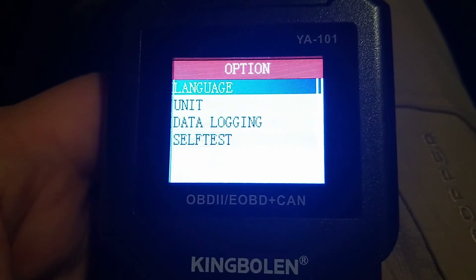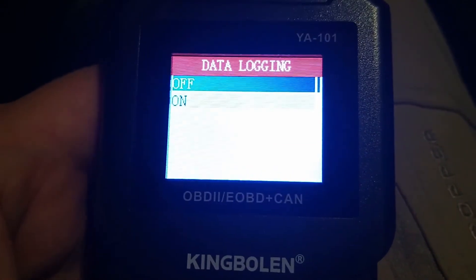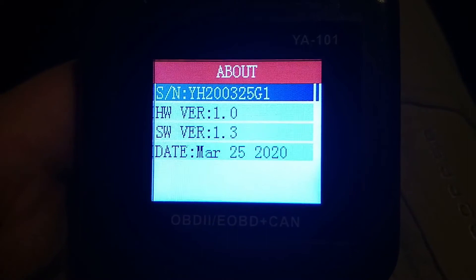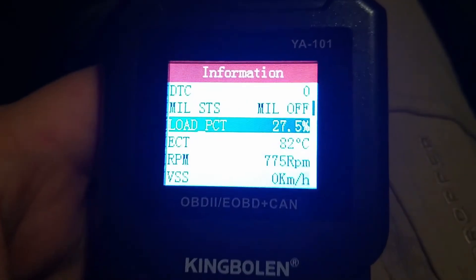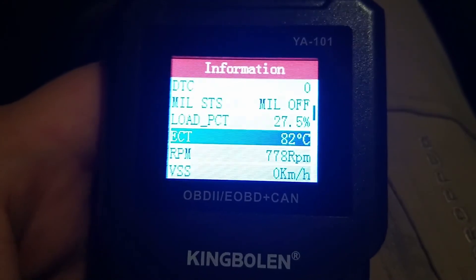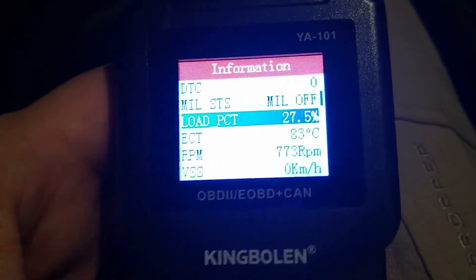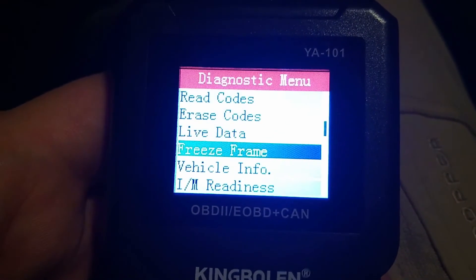Options allows you to select language, units, and data logging — let's turn that on. For reference, this is the exact firmware running on the device. Let's try selecting a particular value like RPM. It doesn't appear to do anything — you just click on a value. The freeze frames are only going to be triggered based on a code.